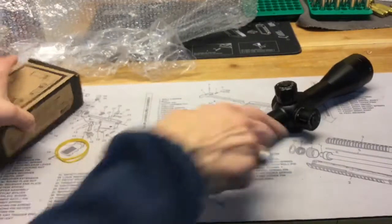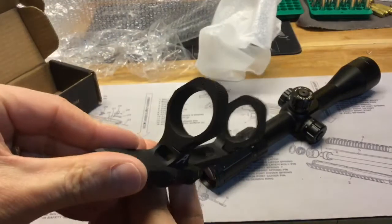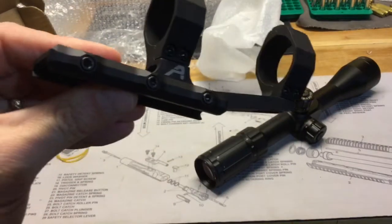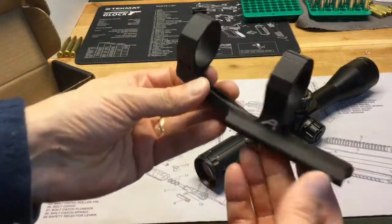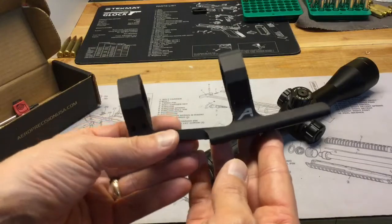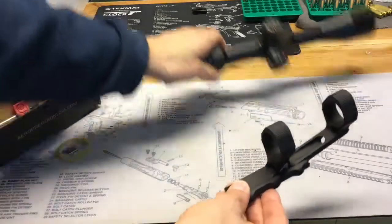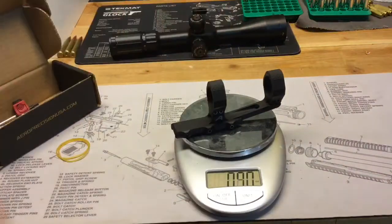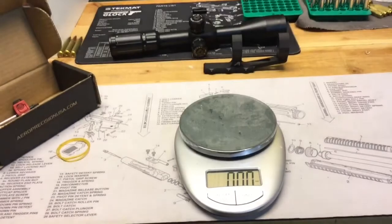It's a 30 millimeter tube. Taking a quick look at the mount — this is the Aero Precision Ultralight SPR mount for a 30 millimeter tube, which is what we need. It definitely feels like a good quality mount. I was a little bit worried that something so light would feel flimsy, but it feels really nice. Three and a half ounces. So the total package — 23 and a half plus three and a half — will be 27 ounces.